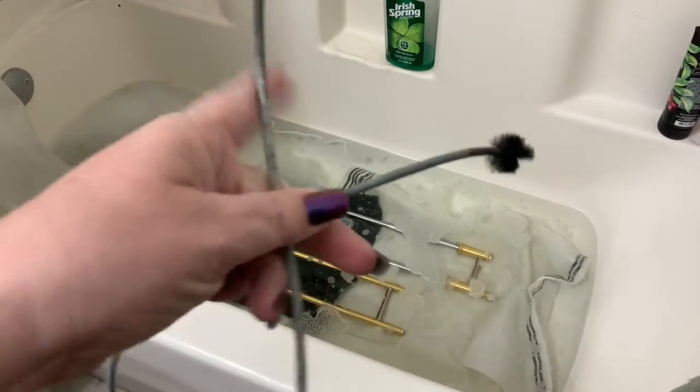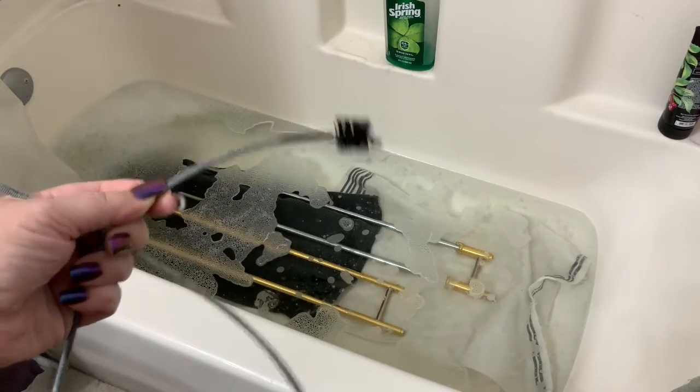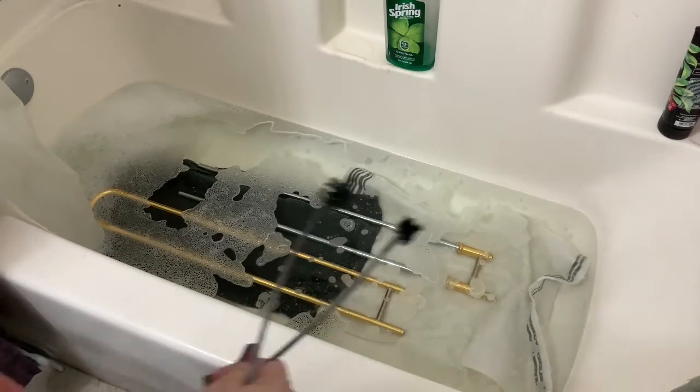So you can see my suds have gone down, and we're going to use this thing. This is called a snake — it's a big tube with a brush on the ends. It's kind of the same thing you put down the drain. After you've let everything soak for a little bit, this is a very easy process.